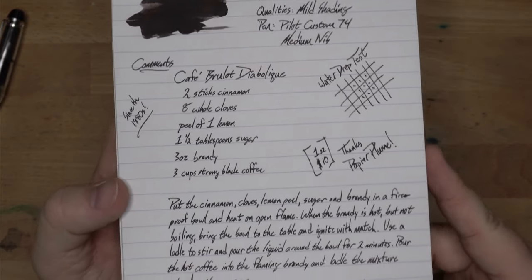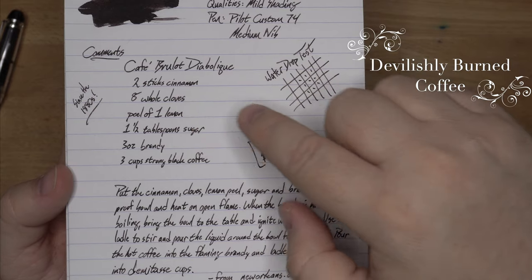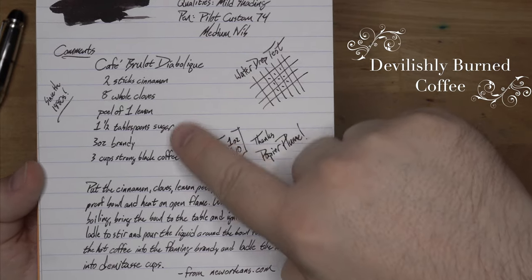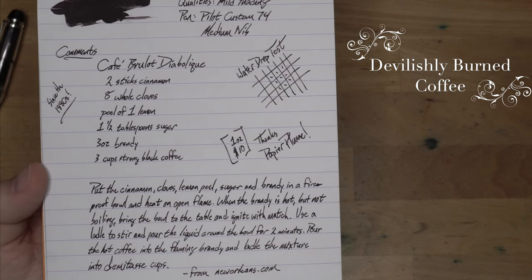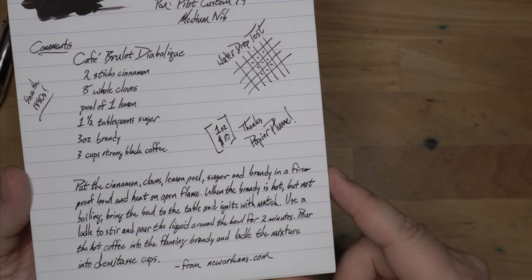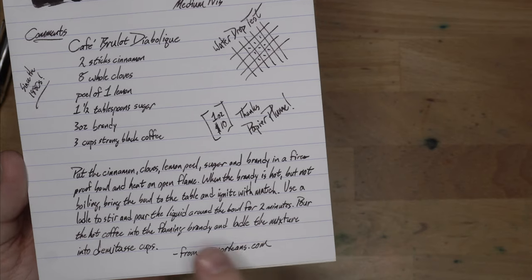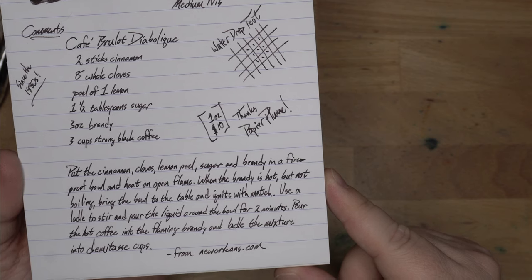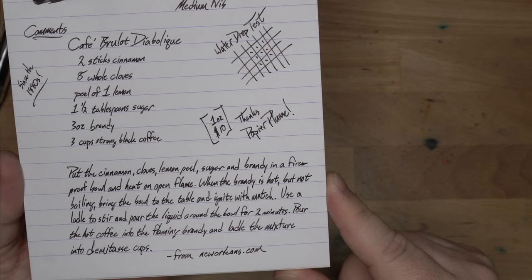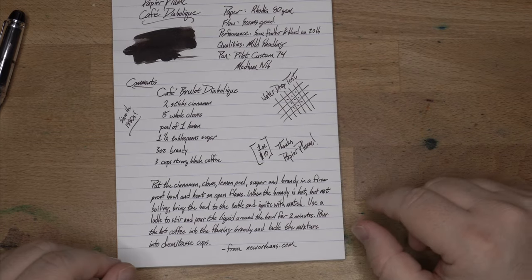Here's the way you make a Café Brûlot Diabolique: two sticks of cinnamon, eight whole cloves, the peel of a lemon — or as I saw in the YouTube video, they use the peel of a whole orange, which is fun; you poke the cloves through it — one and a half tablespoons of sugar, three ounces of brandy, and three cups of strong black coffee. Put the cinnamon, cloves, lemon peel, sugar, and brandy in a fireproof bowl. A YouTuber called Greg from 'How to Drink' says this is a house ruiner because you get a lot of fire. Put it in a flameproof bowl on an open flame; when the brandy is hot but not boiling, bring the bowl to the table and ignite with a match. Use a ladle to stir and pour the liquid around for two minutes, then pour the hot coffee into the flaming brandy and ladle the mixture into demitasse cups. This is impressive to watch — check it out on YouTube; I'll link it in the description. Not a sponsor, I just thought that video was cool.